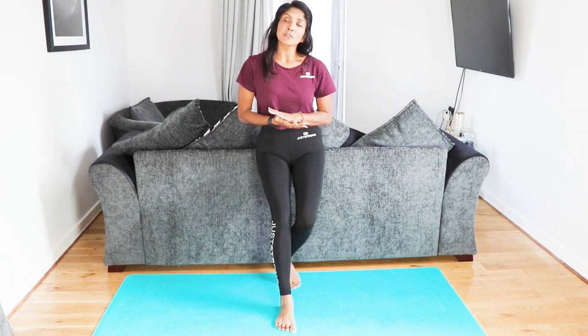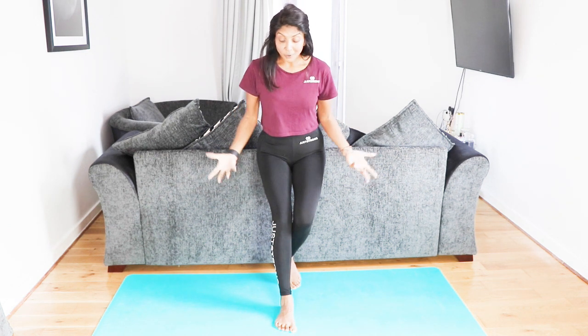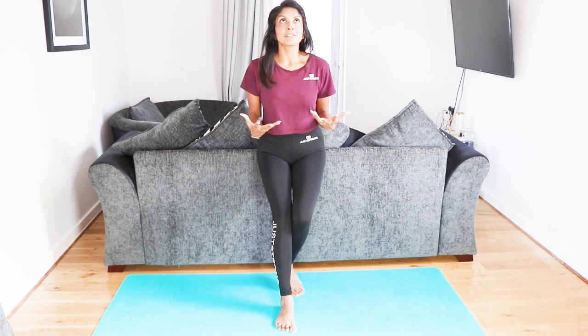Hi everyone, thank you so much for joining me in this yoga inspired slow flow core session today. You're only going to need yourself, maybe a pillow at the end or a blanket to enjoy the rest position. If you're not already, hit the subscribe button, hit the like and the notification bell so you don't miss out on good content like this. I would love for you to join this community — let's get started for your core flow slow yoga sequence.